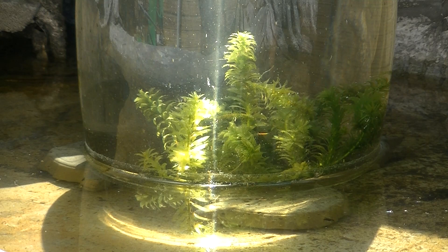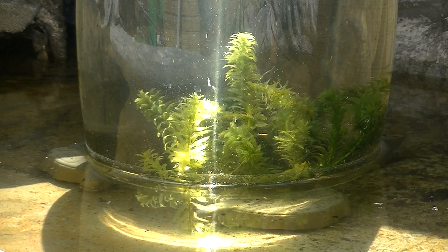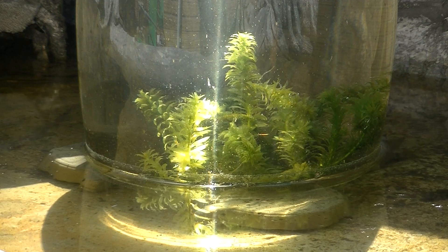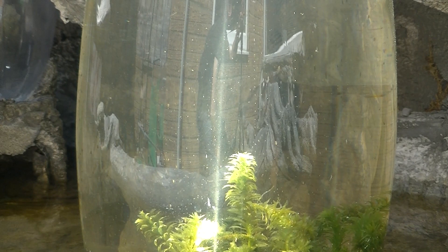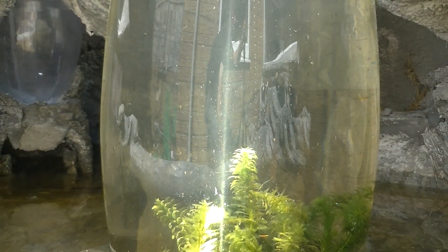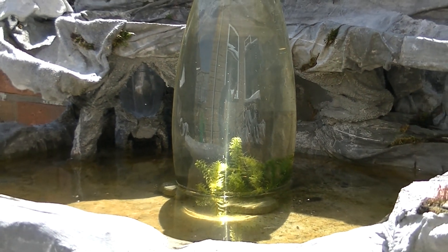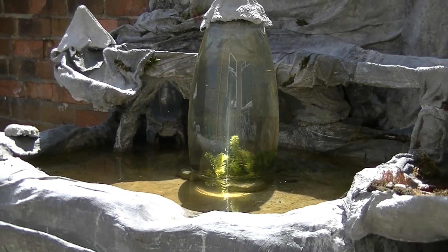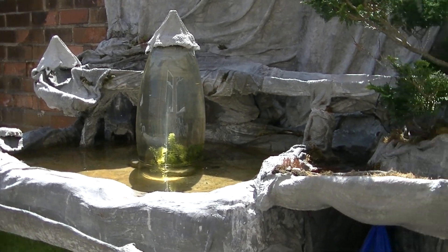I can literally sit here for ages just watching those tiny little bubbles rising from that Elodea — hypnotizing it is. Beautiful. This is looking nice and balanced now with all the nice clear water.